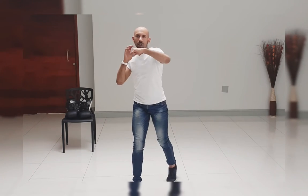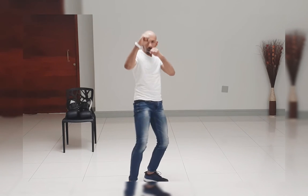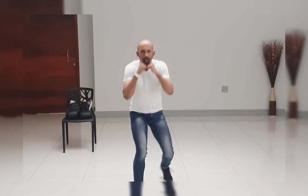Jab, cross, cross, hook, hook, right knee, right knee, right front kick, drop down, left body, right body. Thank you very much.